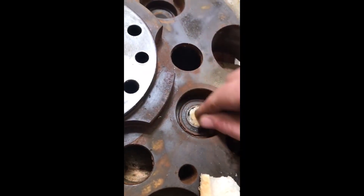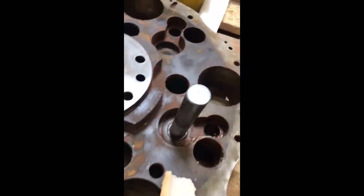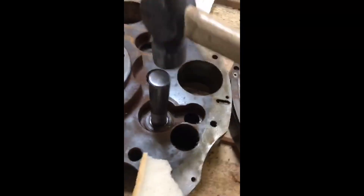As the bread compresses as you begin hitting it, you will need to add probably another piece of bread or two, just to keep that layer up as it compresses so it will pop the bearing out for you.